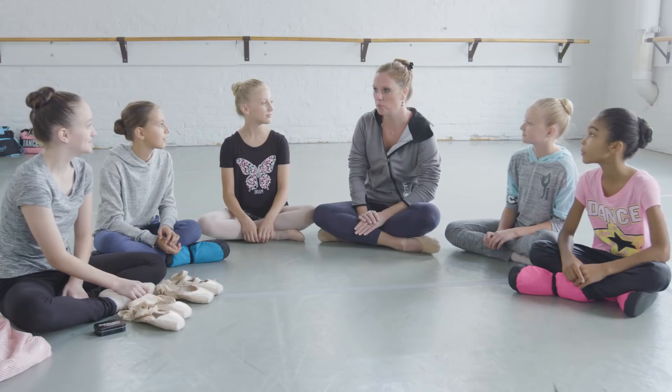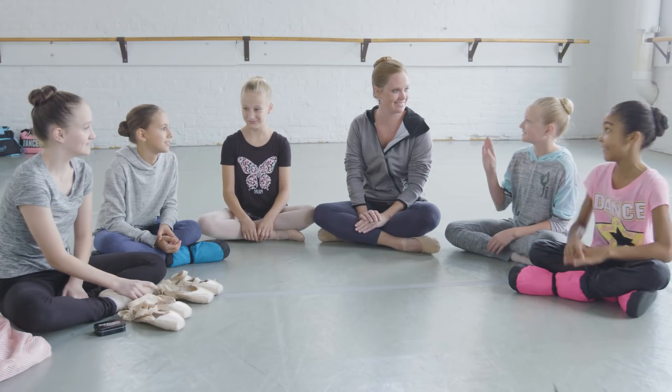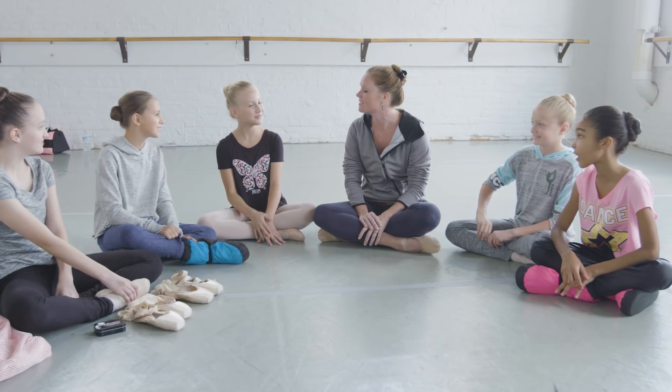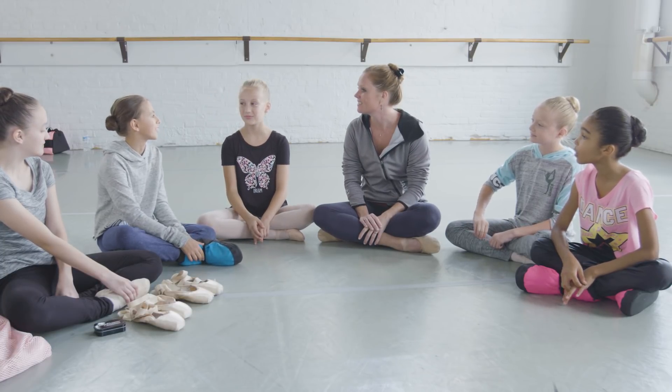So guys, who's ready to be in pointe shoes for the first time? I'm scared. Are you? Why are you scared? I don't know, I think it might hurt a lot.